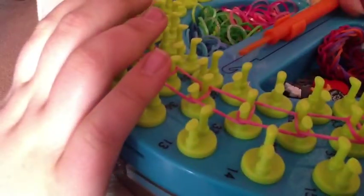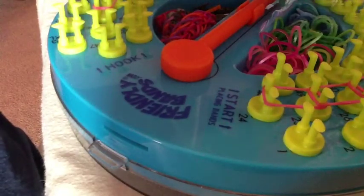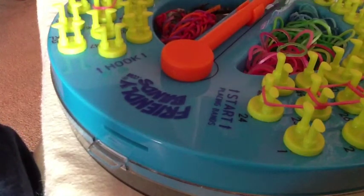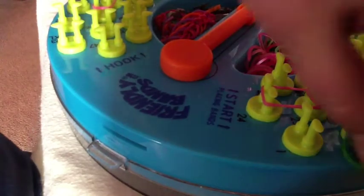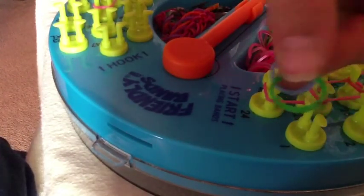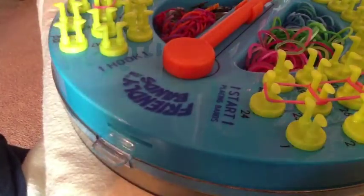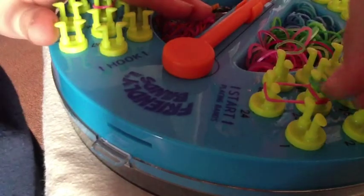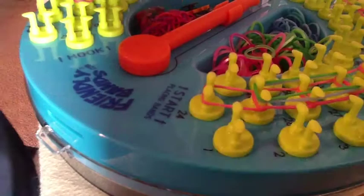Then you will spin around to the very beginning. You will take one of each color that you are using — so green and blue in my case. You will place it from 25 to 26 to 27, because you are going for three each time.